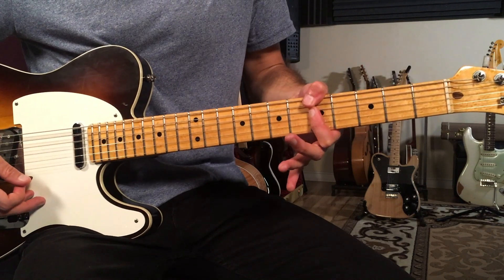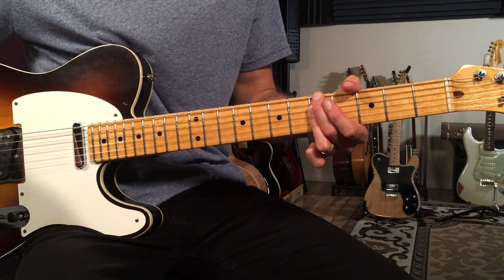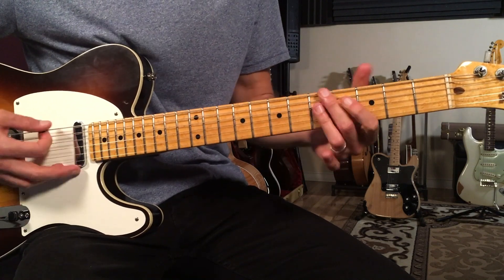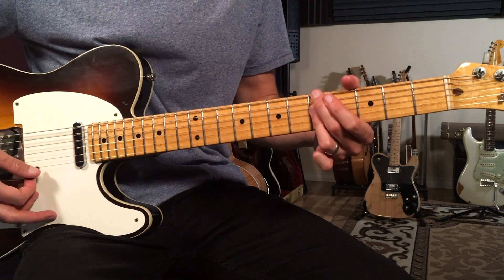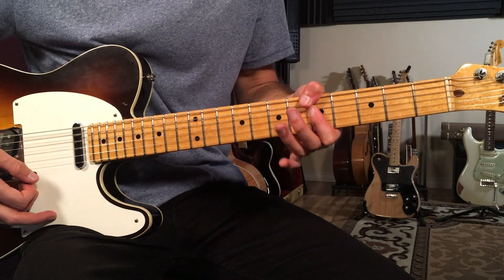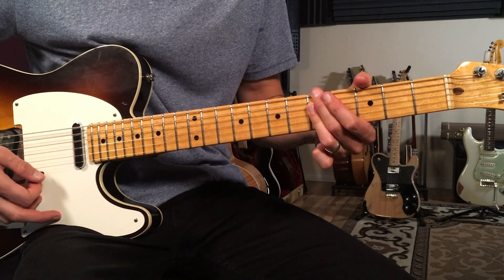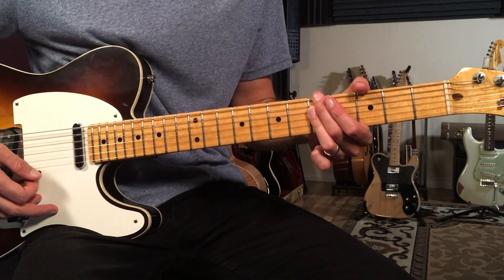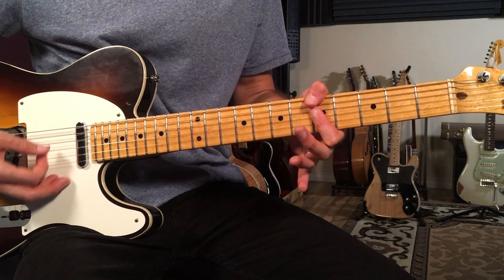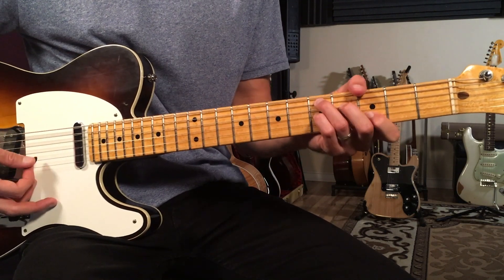Then we go to A minor seven, which was that first chord we had at the beginning. Sometimes I'll play it with my thumb — these are kind of interchangeable fingerings for me. If I'm playing a thumb chord I'll tend to stick with the thumb chord, and if I'm playing a non-thumb chord I'll tend to stick with that — it all depends on context. So A minor seven for two bars, then D seven for two bars.